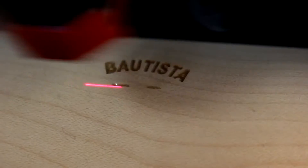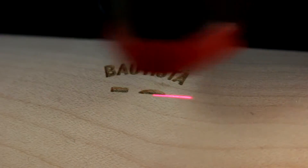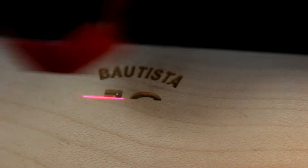To do the job, typically most people would want to use a rotary attachment so that we can turn the bat as we laser it.